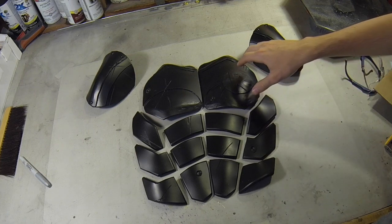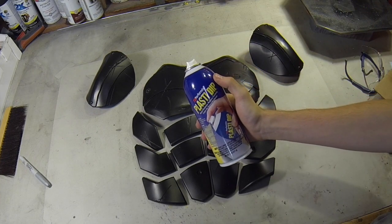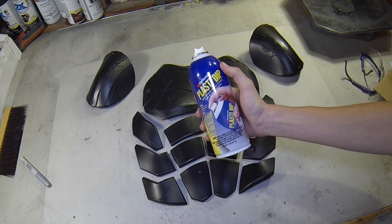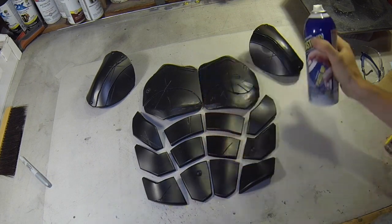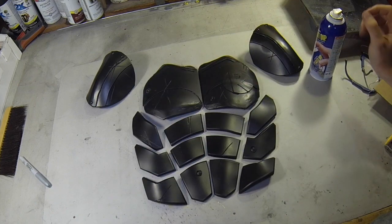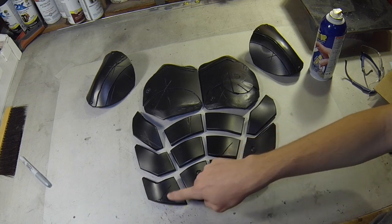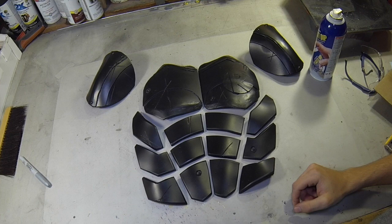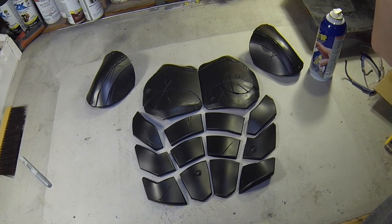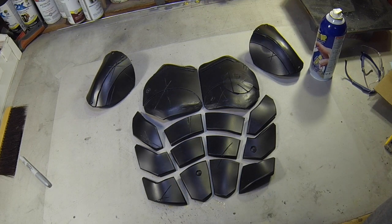It's plasti-dipped and weathered — I'll put some bullet holes, some sword marks. I do three to four coats of plasti-dip usually, even over the ABS, which isn't required, but I like the texture it gives. I think it adds a nice uniformity to have all black instead of starting with different colors. So yeah, there's the bullet holes, you can see the sword marks, the strikes — just a little bit of weathering, deeper weathering before I go in with painting.